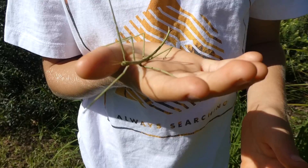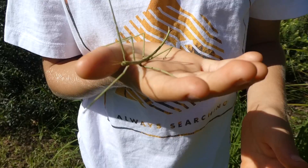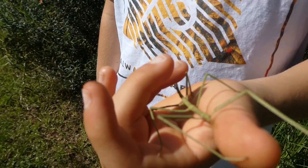It could be a senio stick insect, a tessellated stick insect, or a margin-winged stick insect. By the looks of this stick insect, because it's a bit small, it is a juvenile. It's not fully grown.